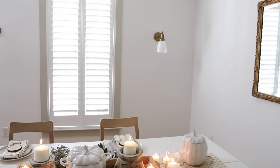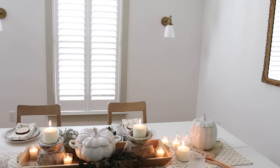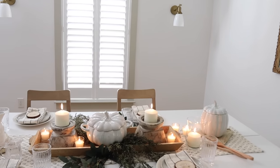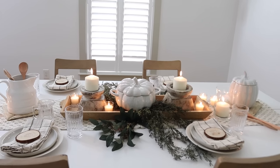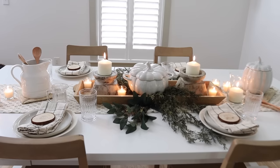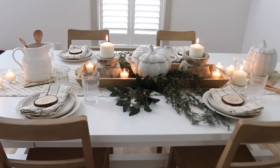The captain's chairs for the table have still not shipped — they've been delayed. So we have a little more work to do in here, but I wanted to give you just a little preview of what the space is going to look like.